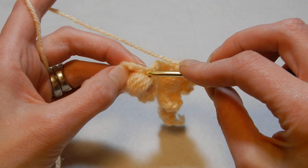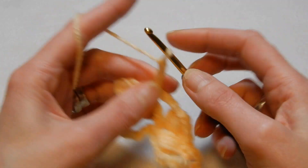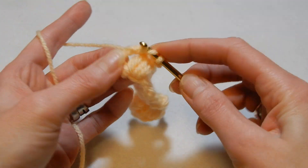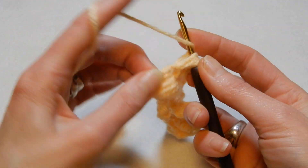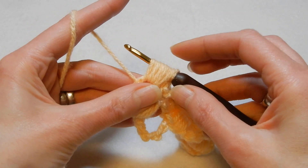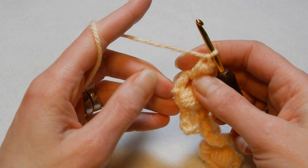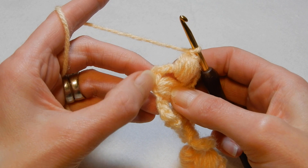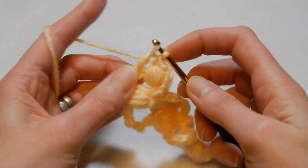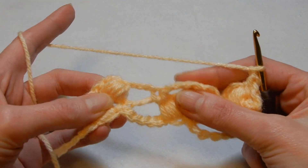Now we're gonna move to the last puff for this row. Again we're gonna go into the eye where we close that puff and do the same: one single crochet, chain three, yarn over the hook and in this chain three space we're gonna do a puff — once, third, fourth and fifth time. Pull the yarn through all the loops, close the puff, then yarn over the hook and we're gonna do a double crochet. You always finish with a double crochet at the end. Chain one, turn your work — it's gonna look like this.